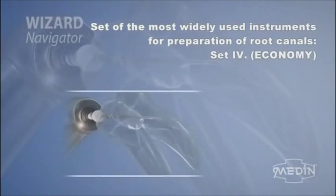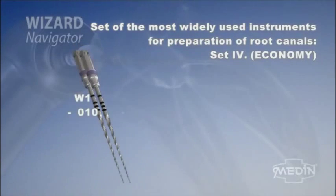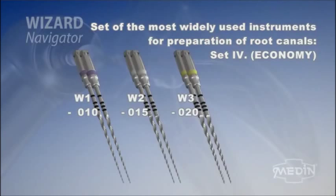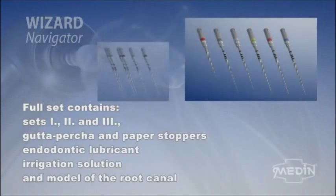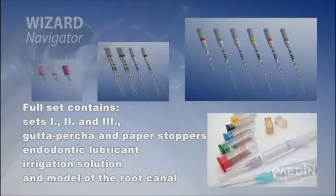For ideal service to our customers, the set of bestsellers is available. It contains the following instruments: W1, W2 and W3, two pieces of each. The full set contains complete equipment of the system Wizard Navigator. It contains sets 1, 2 and 3. Also, gutta-percha and paper stoppers, endodontic lubricant, irrigation solution and model of the root canal.